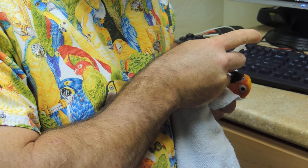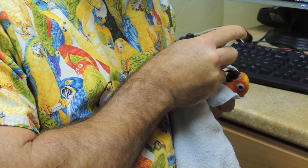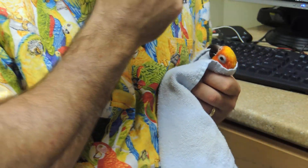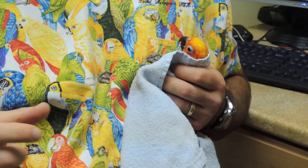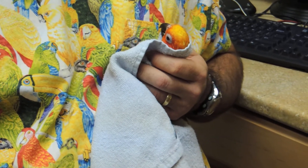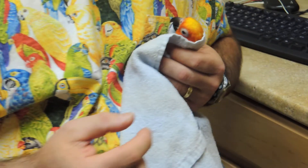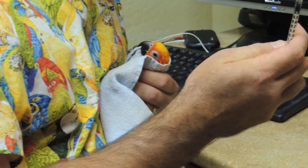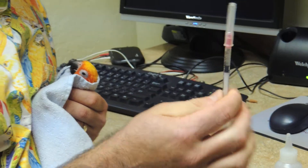These would be the smallest birds that we have microchipped so far with these, but we can actually go down to lovebird size with the difference in the size of these chips. It just makes that big of a difference.